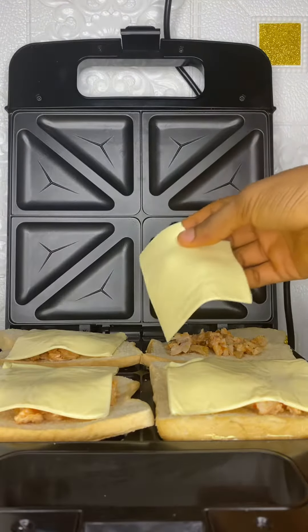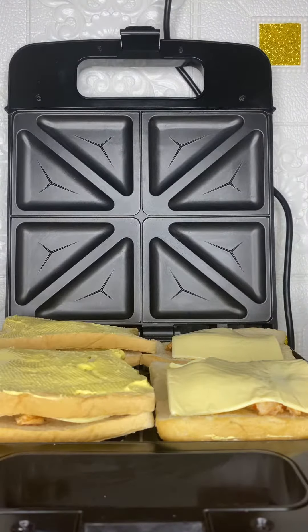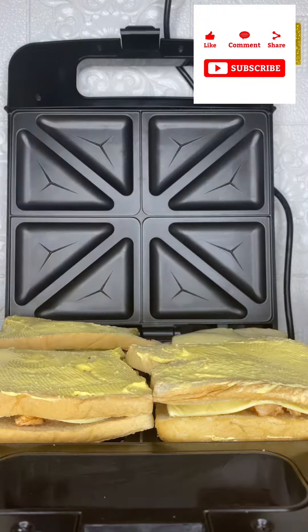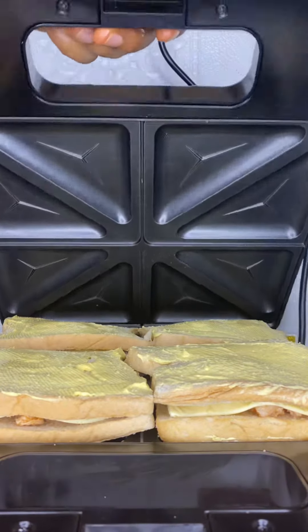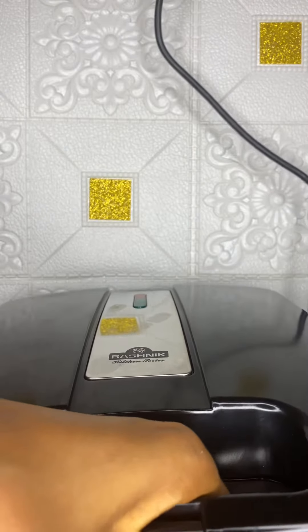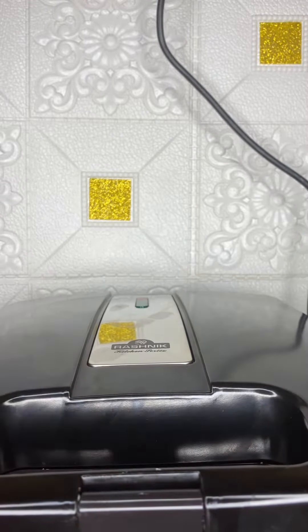After adding this to my sliced bread, I proceeded to add my halal sandwich slices. At this point I covered it up with another bread slice, buttered, and then closed my bread toaster.